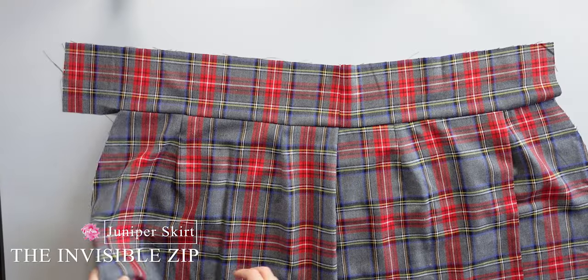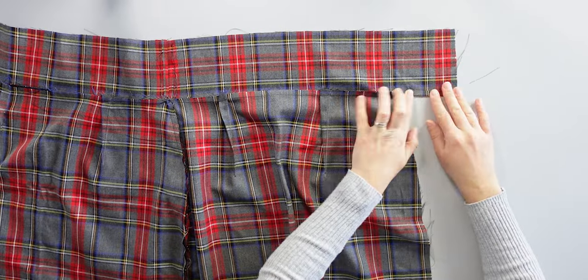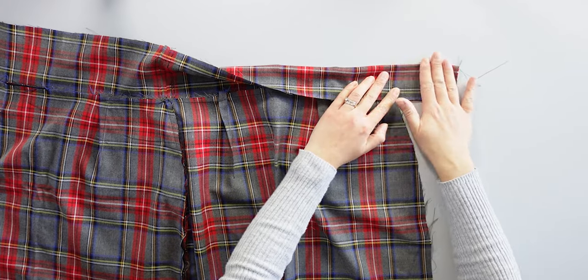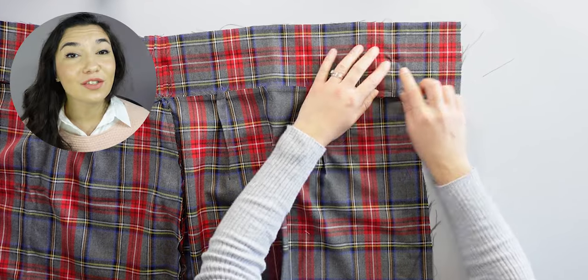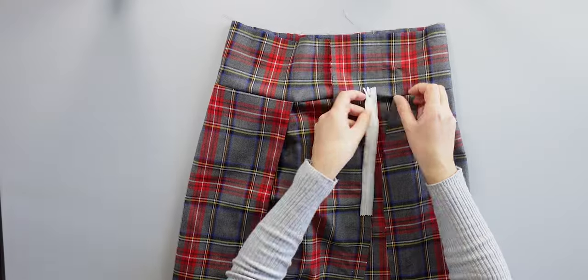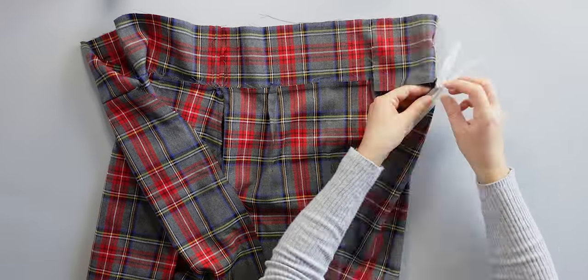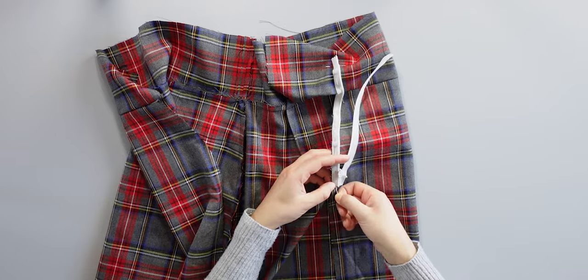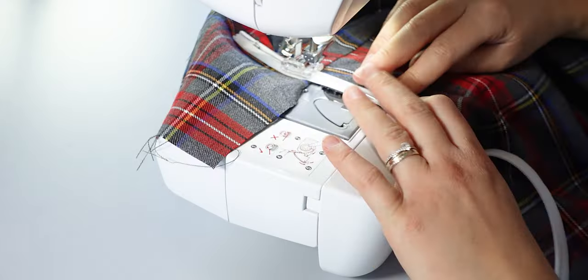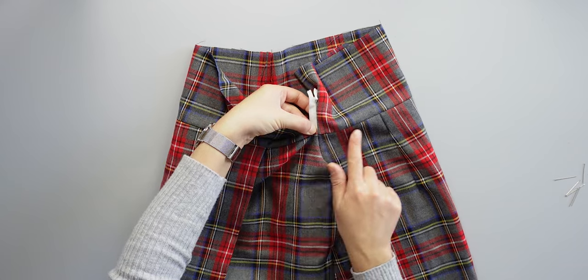Now I'm going to sew the invisible zip along the open side of the skirt. I find the middle of the waistband by folding it in half and placing a pin to mark the middle. The zip will start from halfway down the waistband. I open the zip, pin one side carefully, sew it, then pin the other side precisely by aligning the seams and sew.